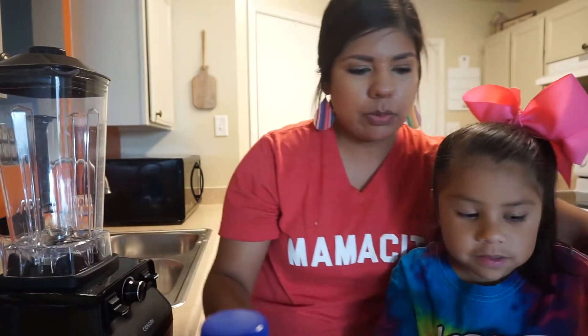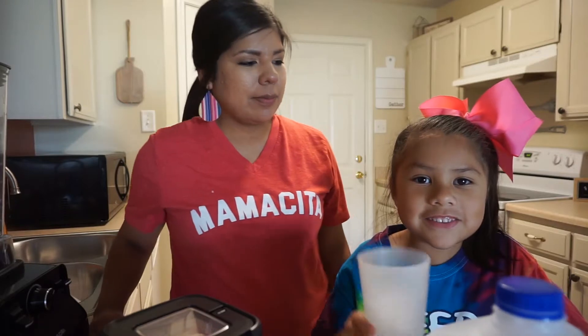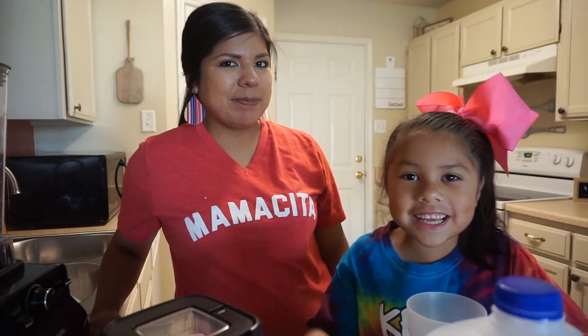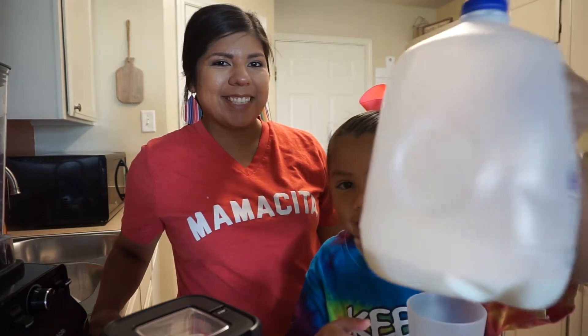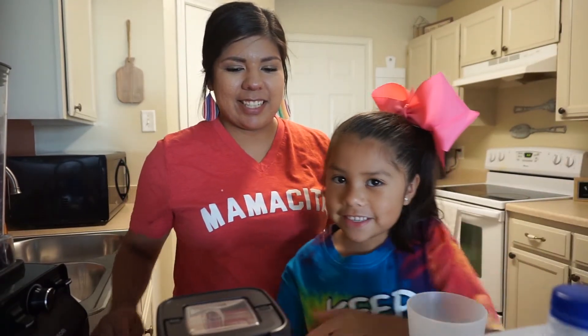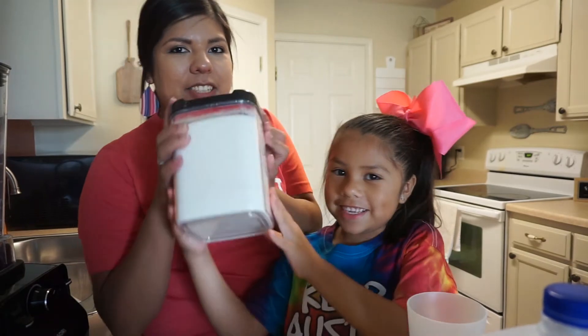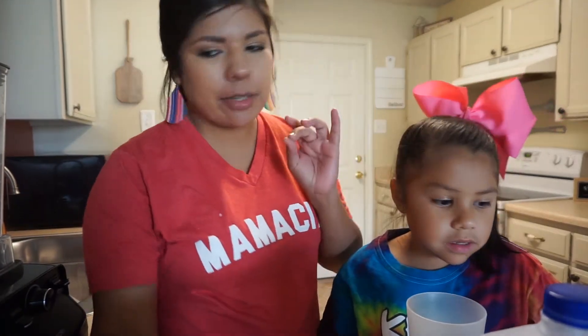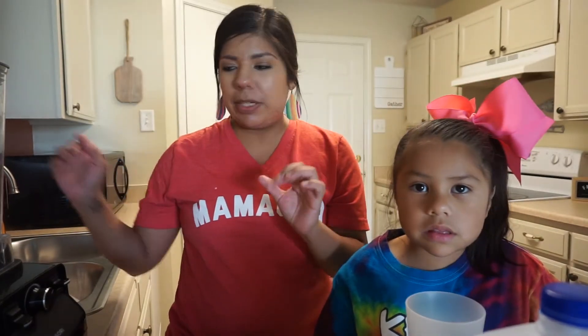So Adeline, do you want to tell us what we're going to be using today? We're going to be using ice, banana, milk, and some sugar. We try not to add a lot of sugar, but the kids like it a little bit sweet, so we do add a little bit.